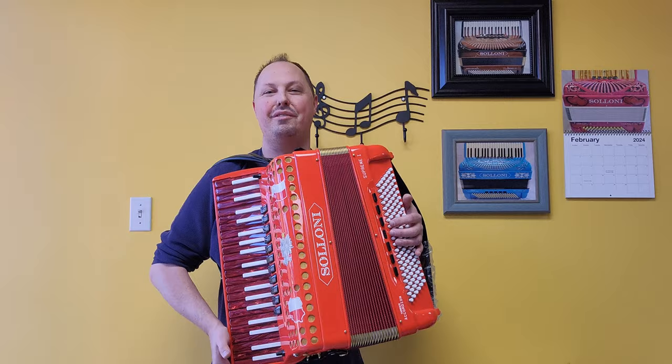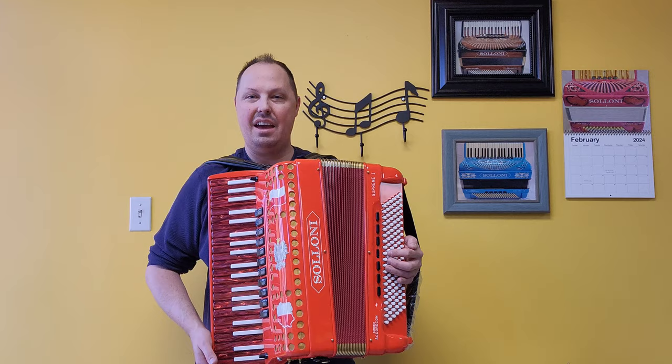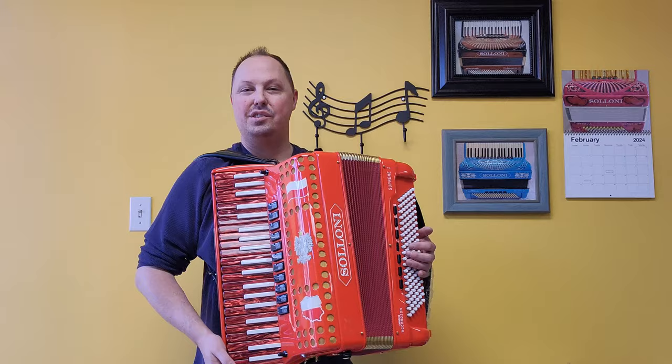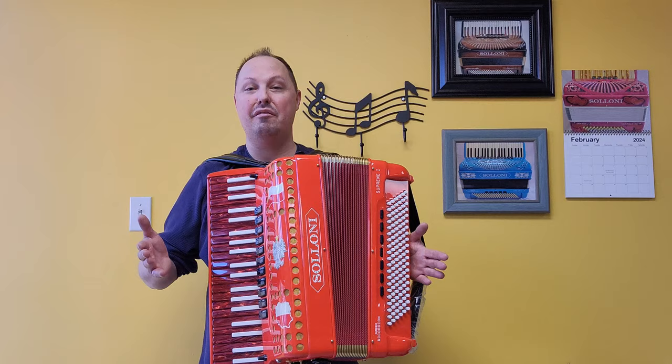Stay tuned for video number two where I will be going through the different bass and treble registers playing parts of random songs for you. If you are interested in custom designing your own Saloni piano accordion, contact me, Kevin Solecki, here at Carnegie Accordion Company. We will take you step by step throughout the process to get your one-of-a-kind special designed Saloni accordion. If you want a plain Saloni accordion, we can do that as well. We offer a wide variety of different celluloid options, different colors and patterns.